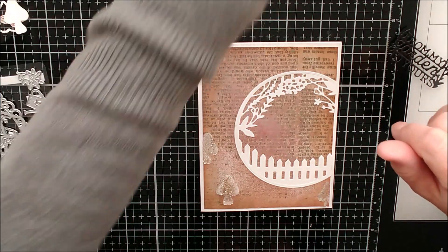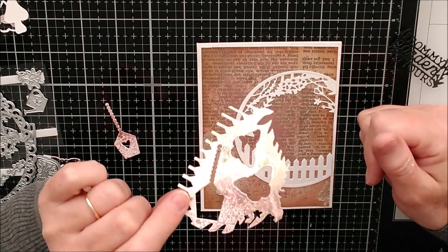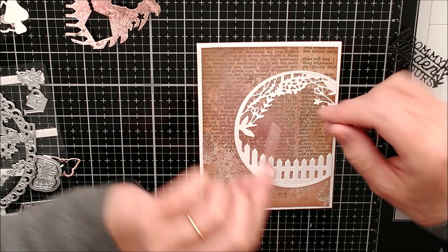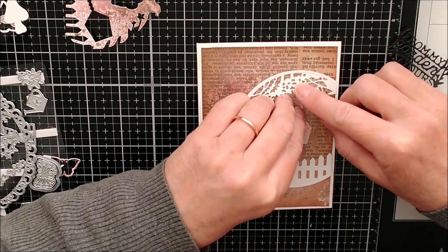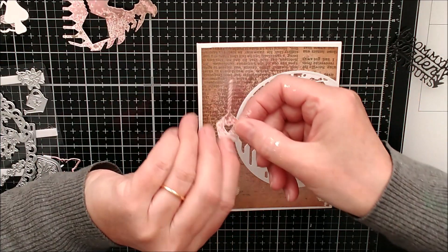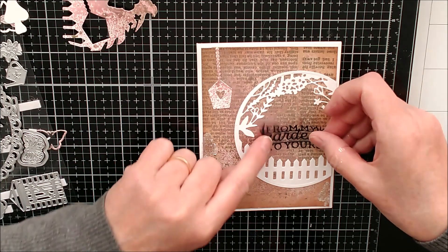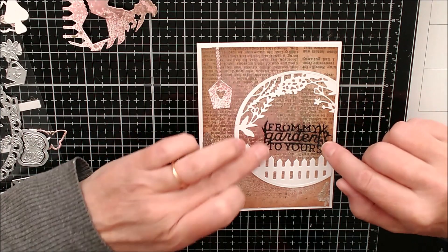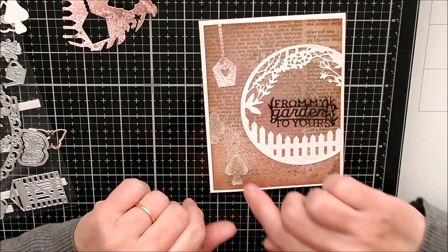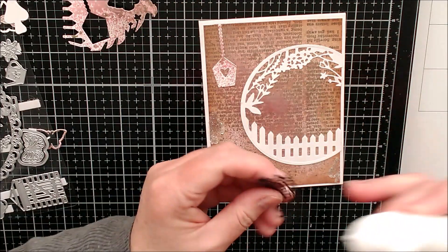I've used the scrap piece of card that I tried these colours out on first. I've cut some things out of it and I know this little birdhouse is supposed to go in a particular spot, but I've die-cut it from that scrap and I want it to go up here because I want the sentiment to go in the lower area - it says 'from my garden to yours'. I need to be careful not to touch it as it's not properly dry yet.